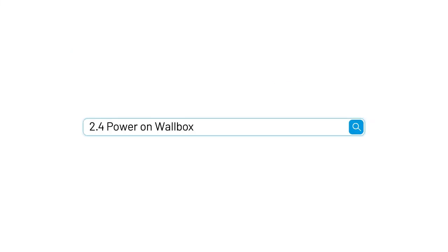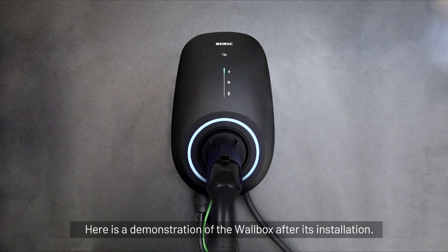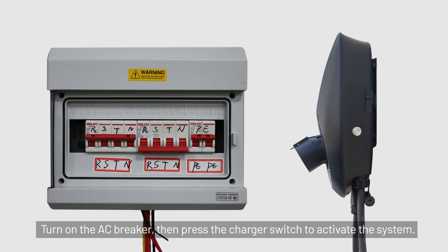Section 2.4: Power on wallbox. Please install the charger on the wall. Here is a demonstration of the wallbox after its installation. Turn on the AC breaker, then press the charger switch to activate the system.